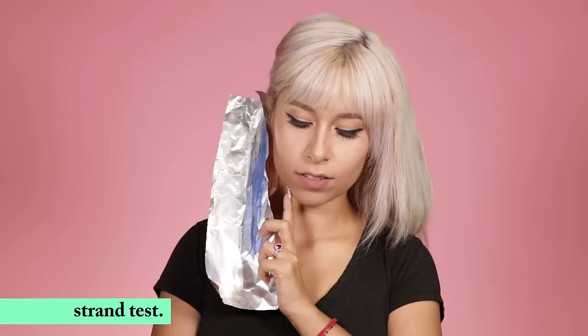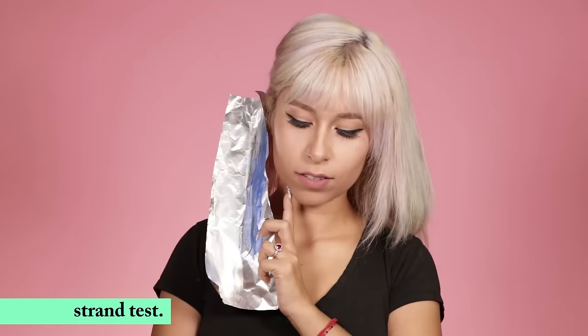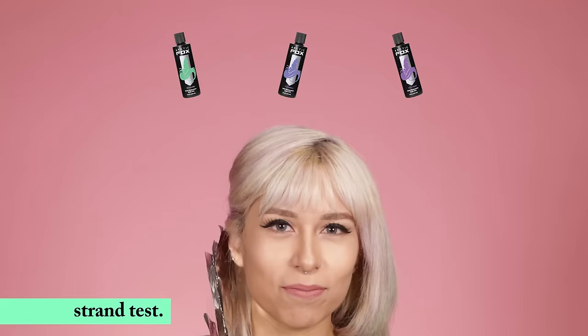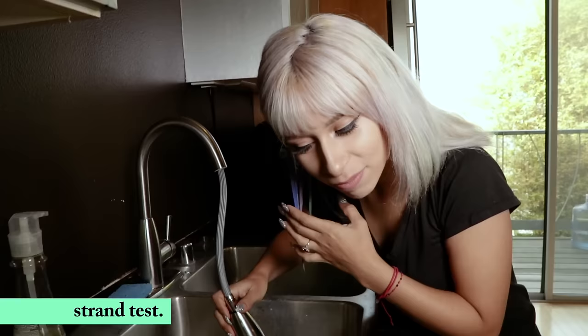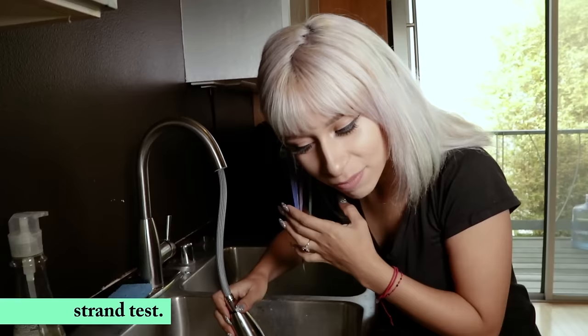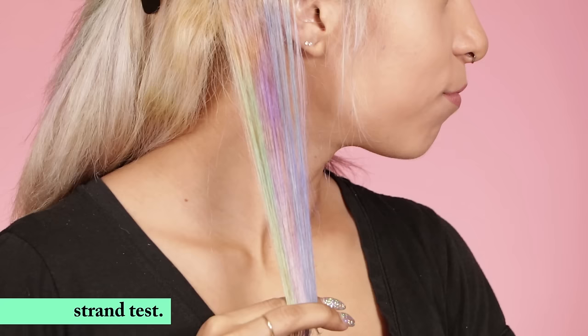Apply the color and work it into the test strands until it starts to look frothy. Then wrap the test strands with the foil to keep from getting color on anything else. Now wait for the color to do its thing — we recommend at least 30 minutes. Go ahead and rinse out the test strands with cold water, making sure to keep it away from your eyes to avoid irritation. Rinse it out until the water runs clear.